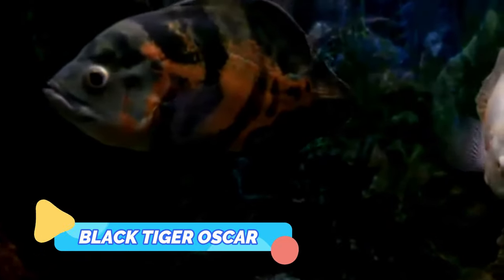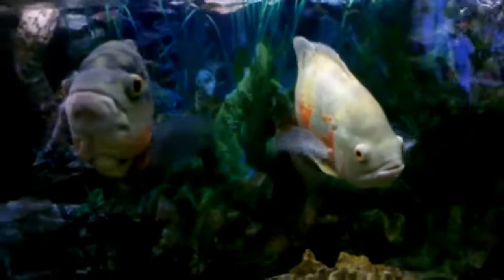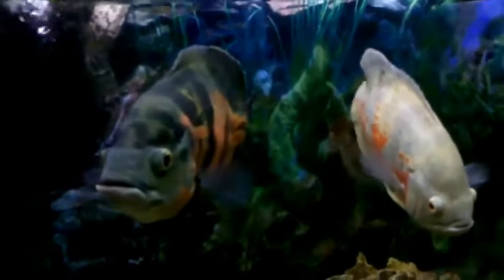Black Tiger Oscar. The black tiger Oscar is basically another name for the regular tiger Oscar that is so iconic of the species. These fish have dark blue-black body coloration, with a bright orange pattern, giving the creature the look of tiger stripes.